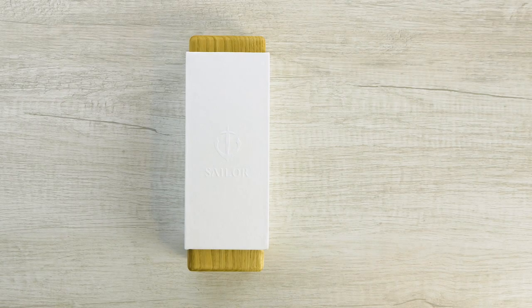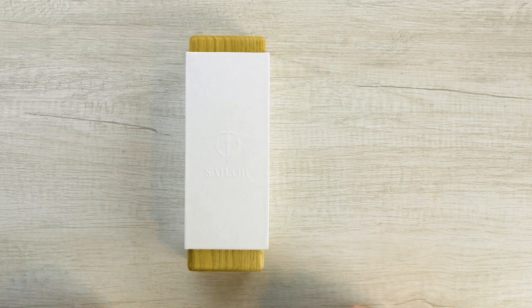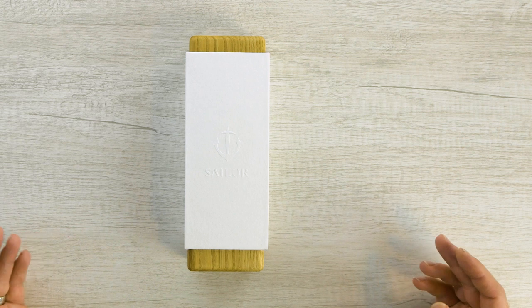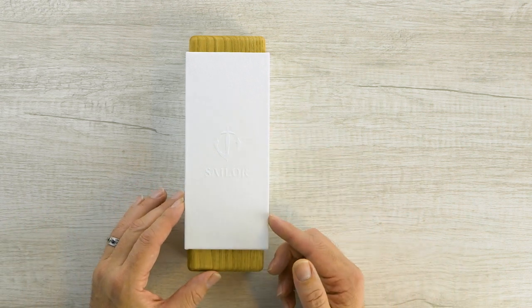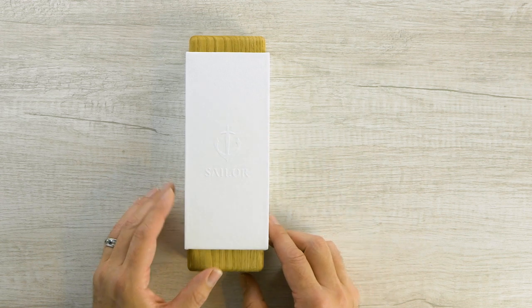Here's the box for the brand new Sailor 110th Anniversary. It's quite a different piece from the past. Sometimes you've seen anniversary pens in basically the same standard cardboard box, but this time the whole thing is different. I love it. We've got the new Sailor anchor logo and the new font on the box.